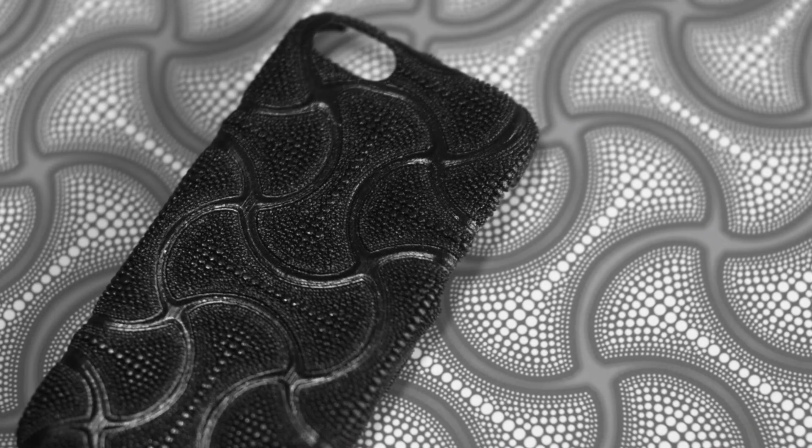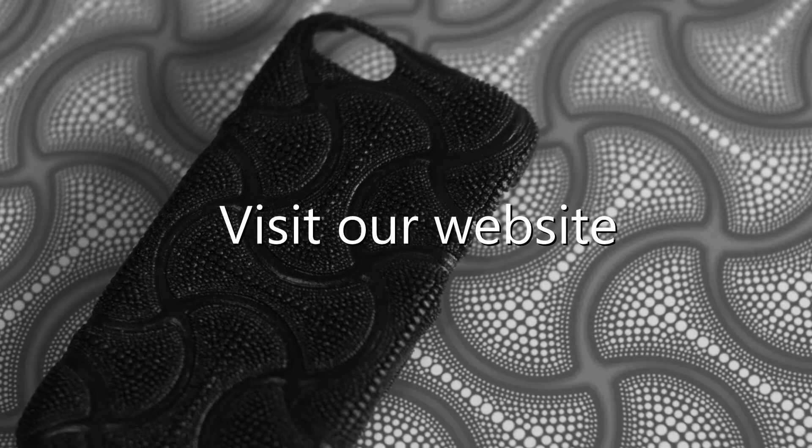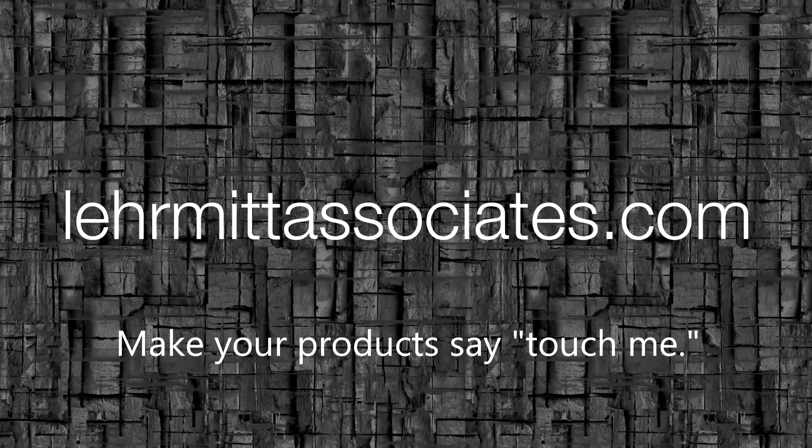To find out how to enhance your products with Surface Skins, visit our website at LermattAssociates.com. Together, we can make your products say, "Touch me."